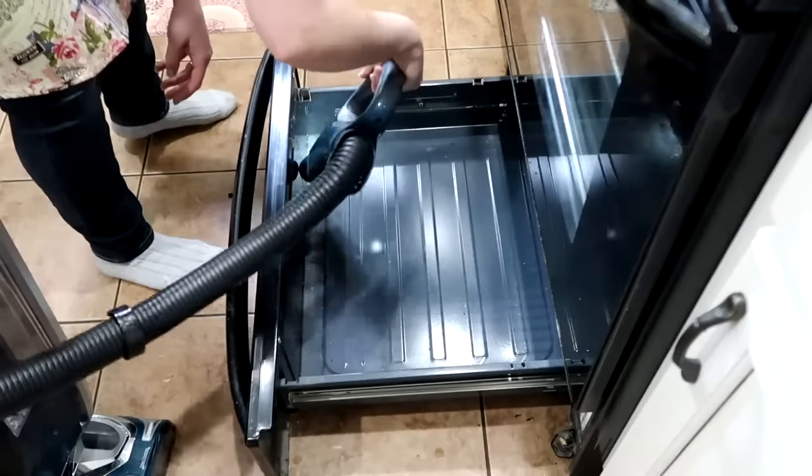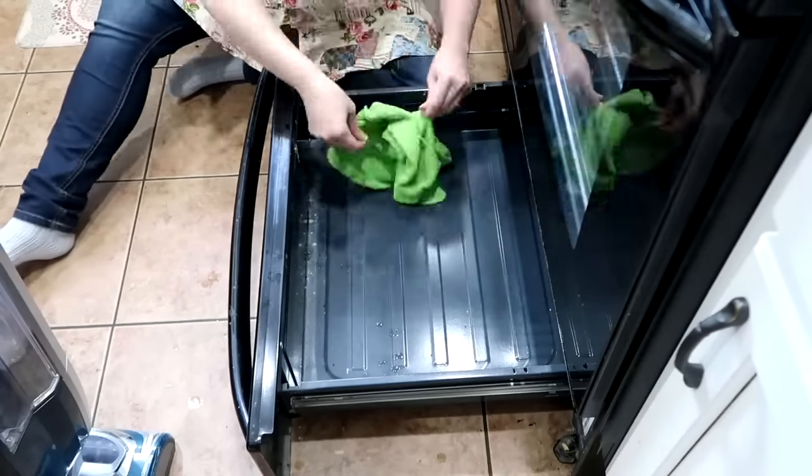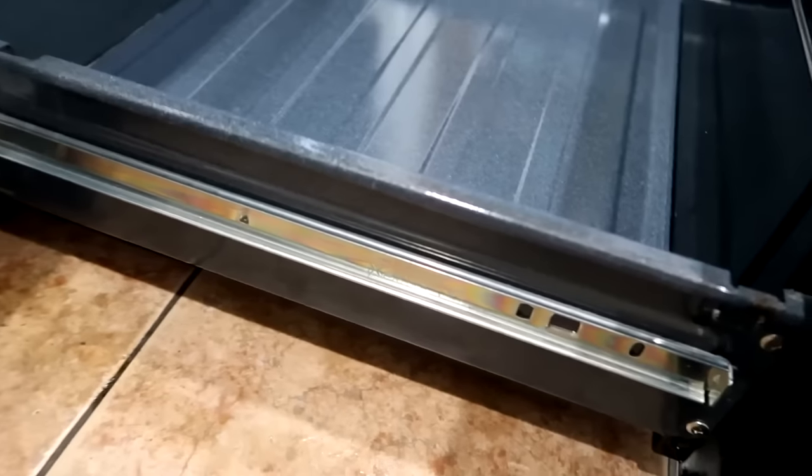Then I cleaned something I haven't done in a while — the bottom drawer of my oven. That's where we keep our pizza pans that we use to smoke pizza outside. I vacuumed out all the crumbs and wiped it down. I even cleaned along the sides where the rails are, since it gets really dusty and greasy down there.